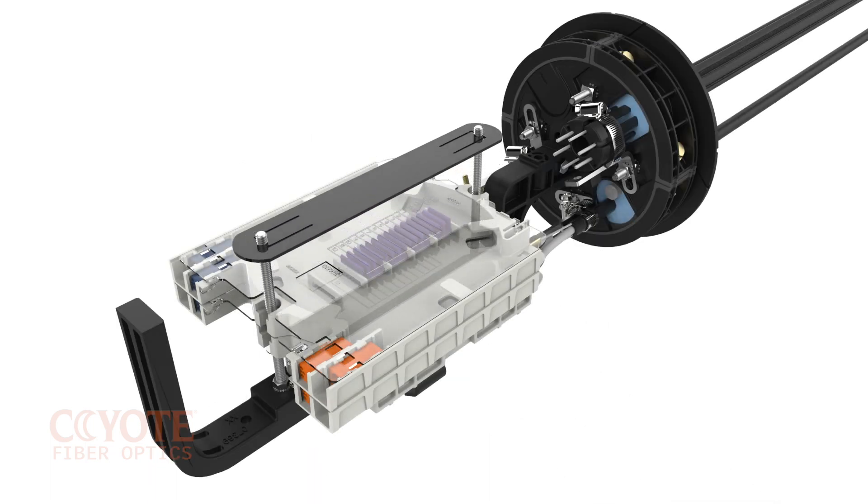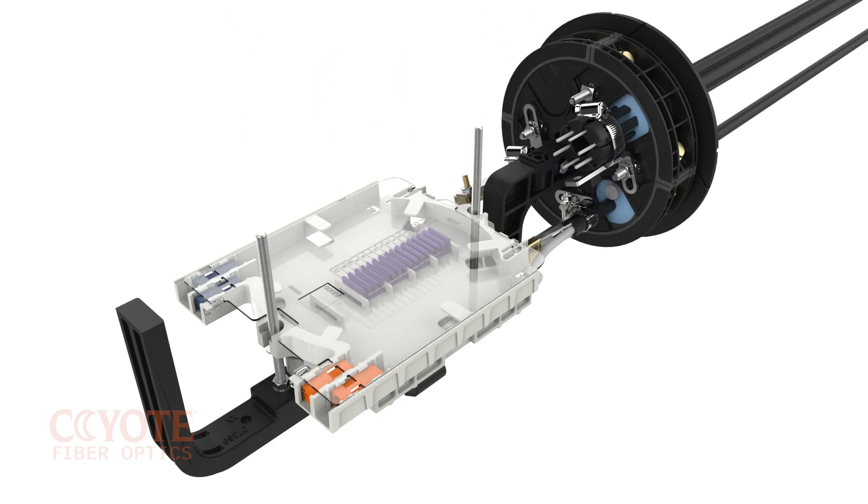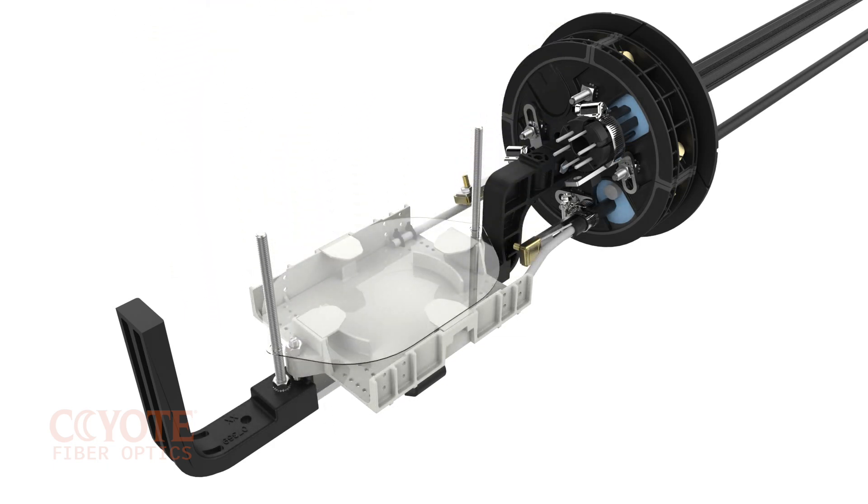The internal organizer of the 6½ inch dome closure for ribbon applications can house up to 3D profile trays and contains a storage basket for housing slack ribbon fiber. The length of the organizer dictates the appropriate tray footprint.